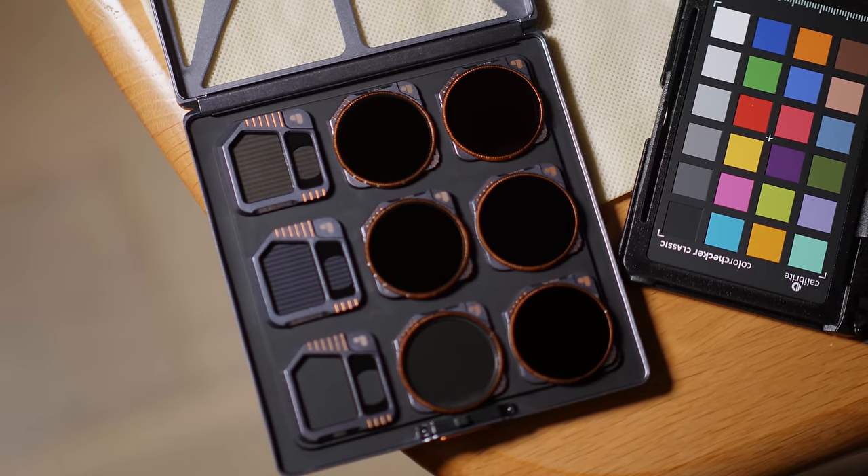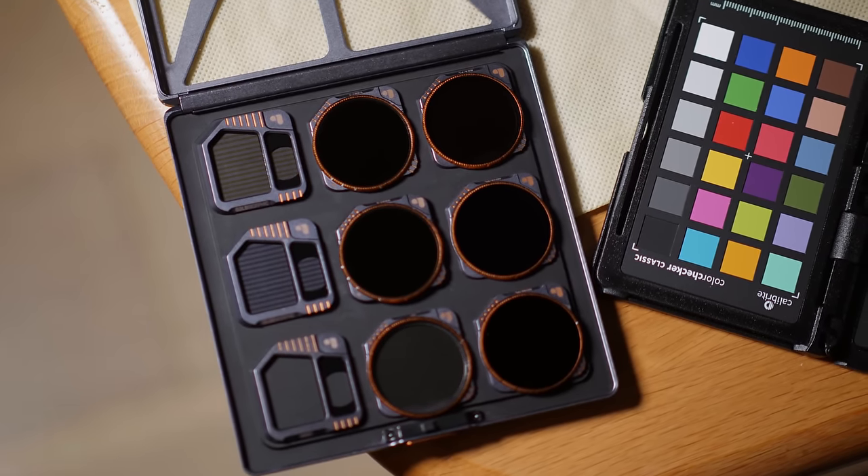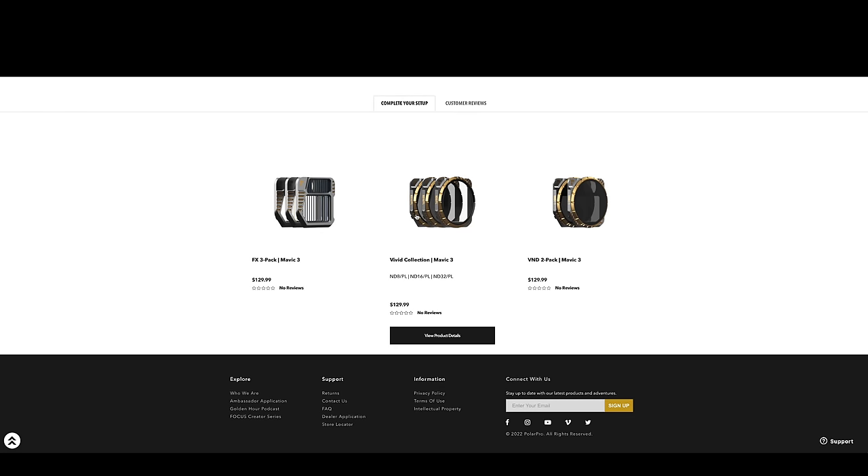This is the Director's Kit which comes with everything, but you don't have to go for the full monty. You can also go for the Cinema Kit, which comes with variable ND 2-to-5, variable ND 6-to-9, variable ND 2-to-5 mist, variable ND 2-to-5 blue morphic, and variable ND 2-to-5 gold morphic, with a case. There are options — it all depends on whether you really want to use the effects filters.